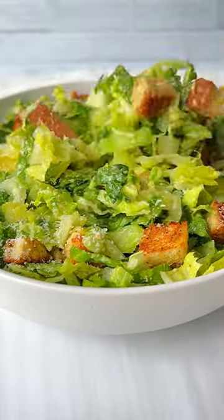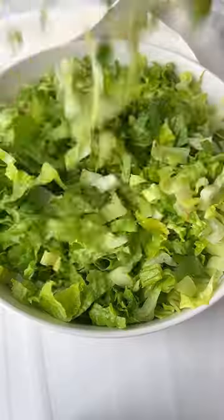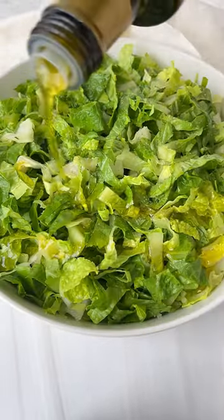It's the new year and we all need a crispy lemon parm salad that takes two minutes to make. Top up some lettuce of choice — I had romaine and iceberg on hand — and add it to a bowl.